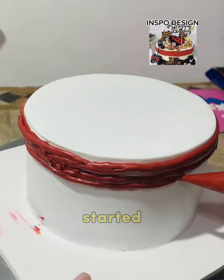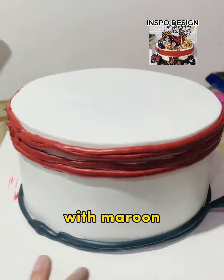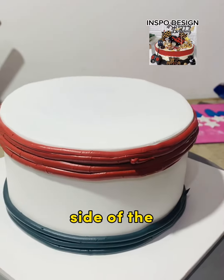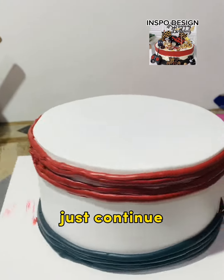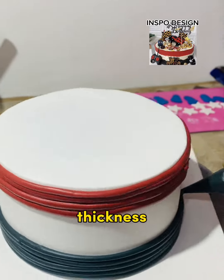So let's get started. Just coat the cake with white icing, and then cover the top side of the cake with maroon icing as shown in the video. And then apply black icing at the bottom side of the cake, revealing the white icing at the center. Just continue coating the cake as shown in the video slowly until you achieve the desired thickness.